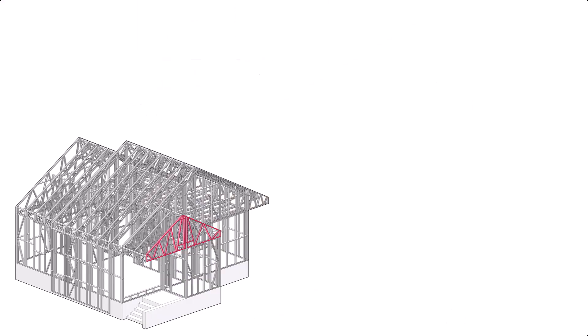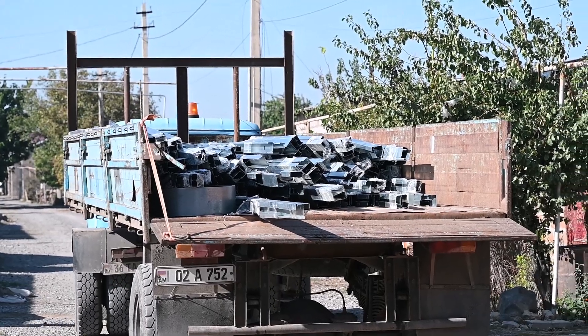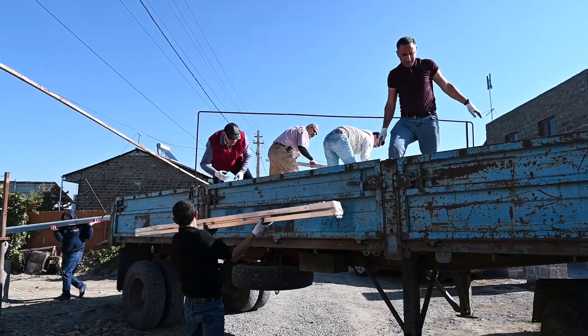Rather than printing the steel in the US and paying for shipping, we found a company in Romania with the means to print and transport the steel to Armenia.